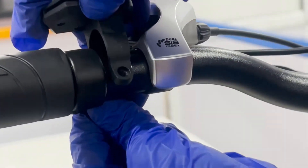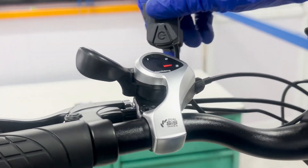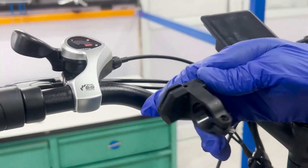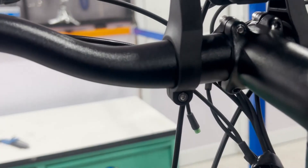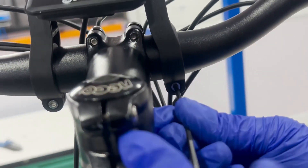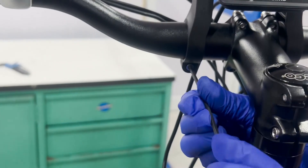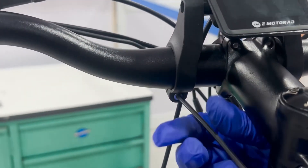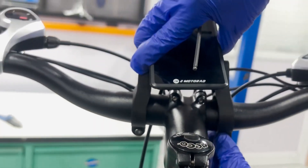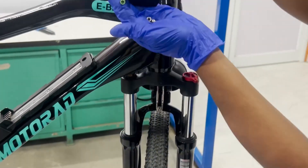Carefully remove the control panel from the handlebar. Then remove the display, which is mounted at the middle of the handlebar, and locate the screw holding the display. Use the appropriate Allen key to loosen the screws securing the display and control pad. Once the screws are removed, carefully detach the display. The old display is now completely removed.